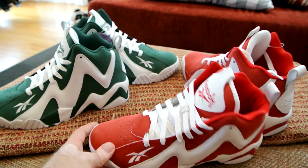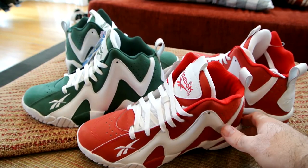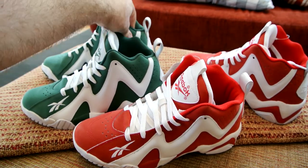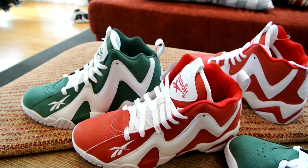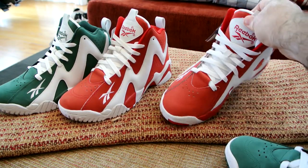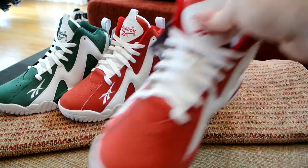Here they are guys — the green and the red pair. I think they both look pretty good. It's a great addition to the collection. Soon I will show you the rest.